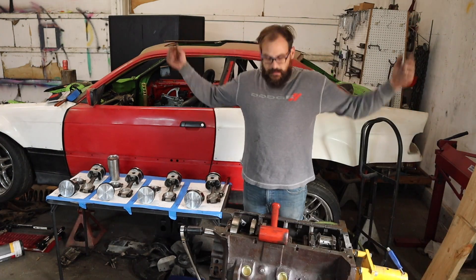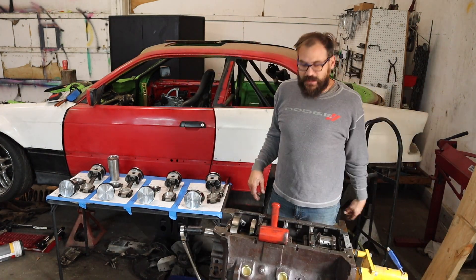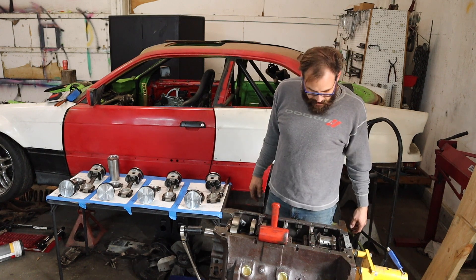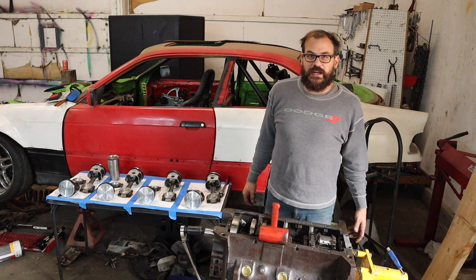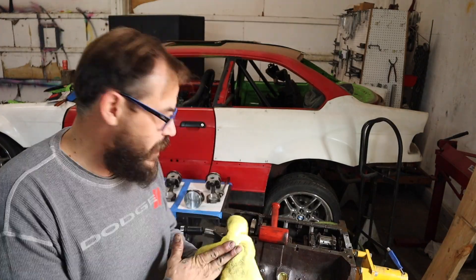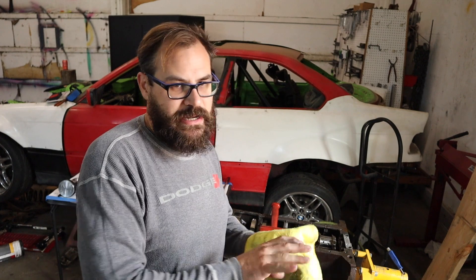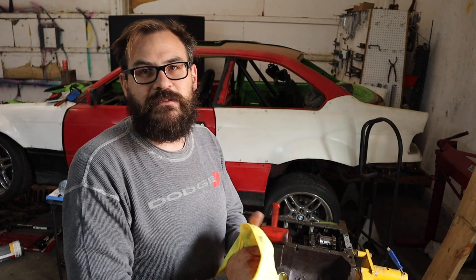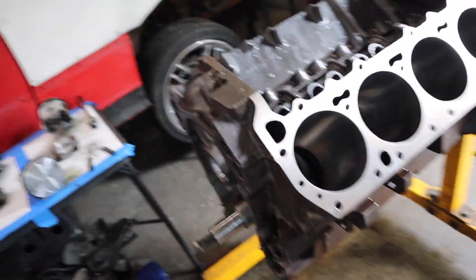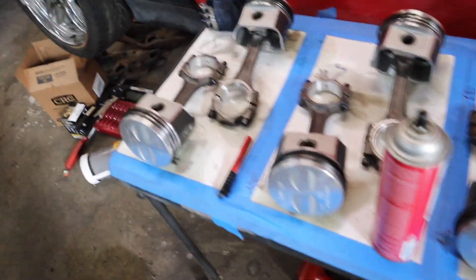That's all eight pistons out. I've got to clean everything and then I'm gonna pop one of the main caps with a plastic gauge just for fun, then put it back together. I'm not sure what they used for assembly lube but it's decent stuff — feels like motor honey, or the Lucas oil stabilizer, or Hilton's Hyper Lube — one of those thick lubricants.